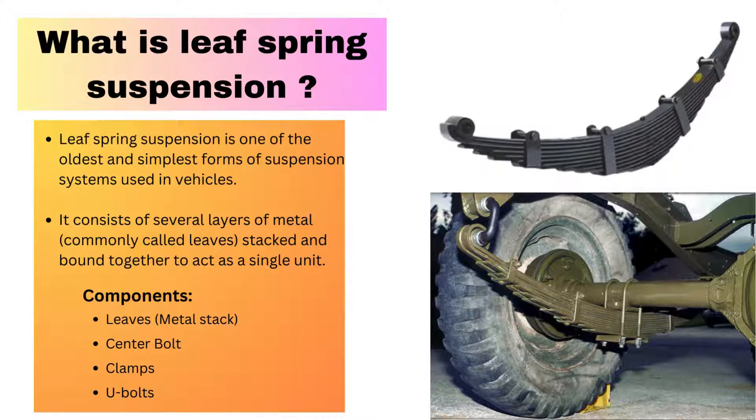Leaf spring suspension is actually the oldest and simplest form of suspension used in vehicles. Here we use a number of metal straps, generally called leaves or a metal stack. These leaves are connected together as a single unit, and this complete system is used to absorb the shock and vibration coming from the road surface.